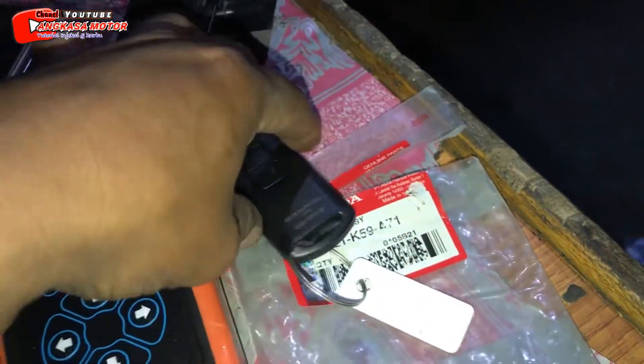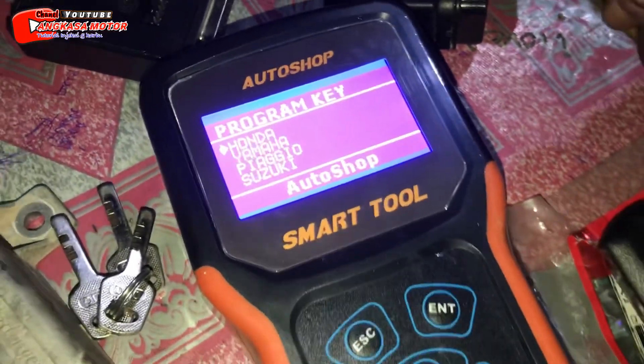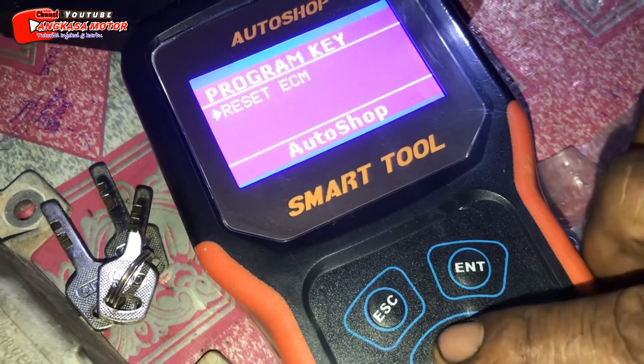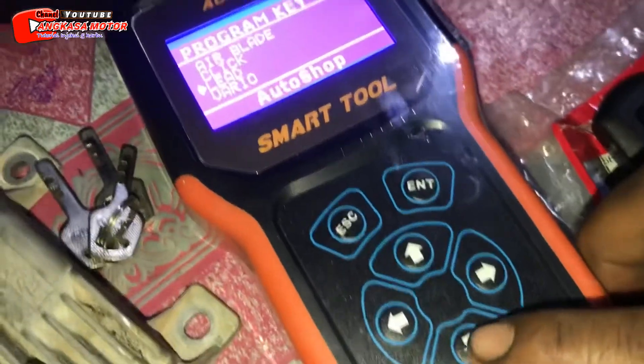Ini remote barunya. Oke, kita coba lagi dulu. Sebelum kita serah terima ke yang punya motor ya. Oke, kita coba tes ya.